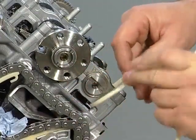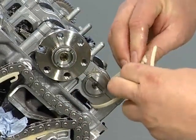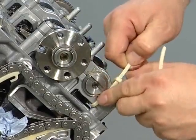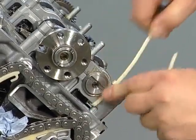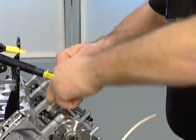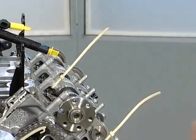To continue the removal process, secure the bearing brackets — these consist of two parts. Use the appropriate cable ties to secure each bearing bracket. Now you can continue removing the cylinder head as per the workshop manual.